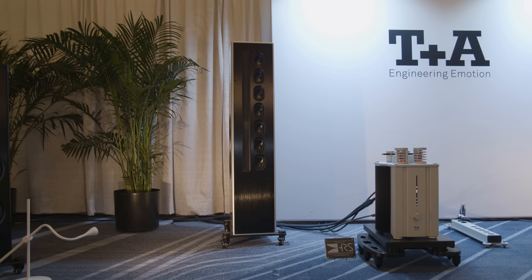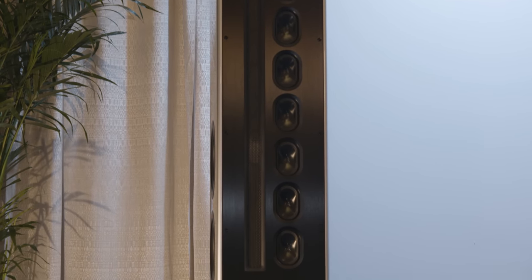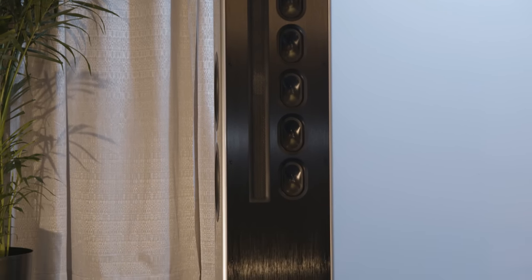Let's finish on one other interesting thing about the speaker itself. What is the cabinet made of, and how much does it weigh? This one, 80 kilos.